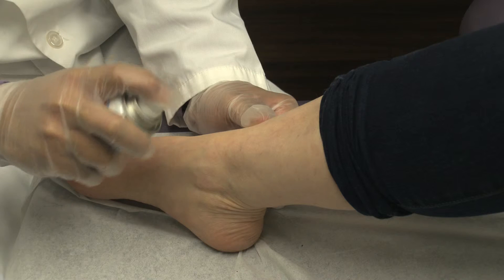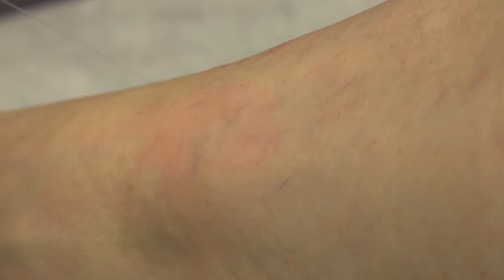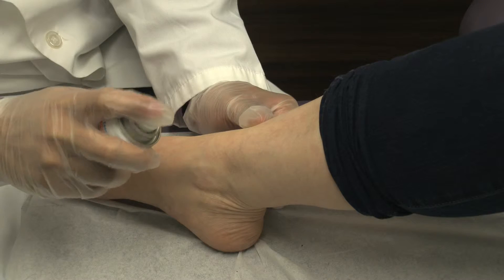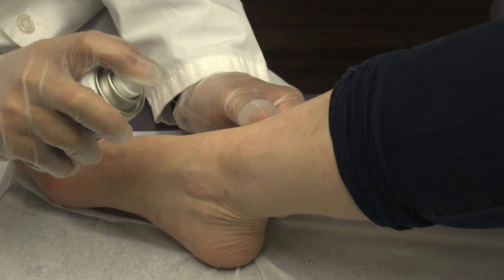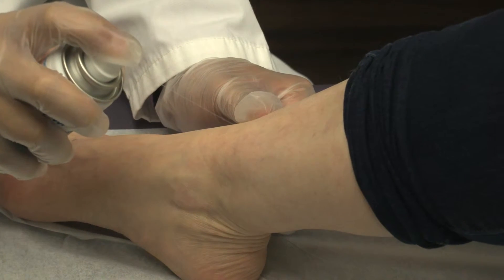Spray the area to be treated with a topical freezing agent. Spray between 5 to 10 seconds, depending on the area size. During the procedure, make sure the skin is kept cool at all times to avoid epidermal damage.